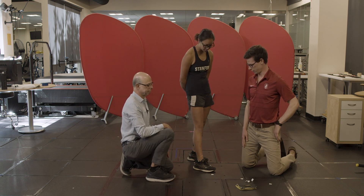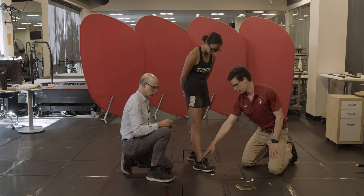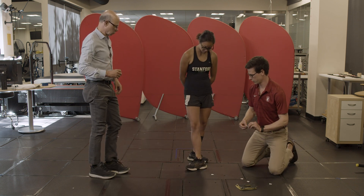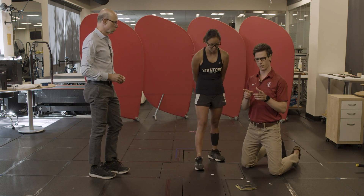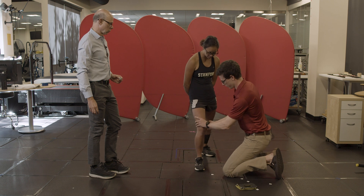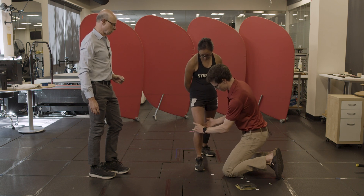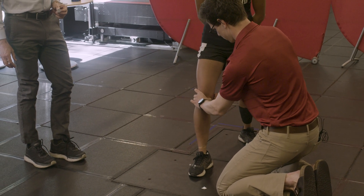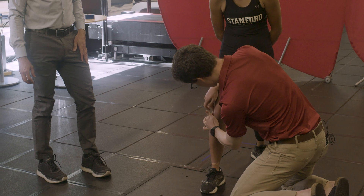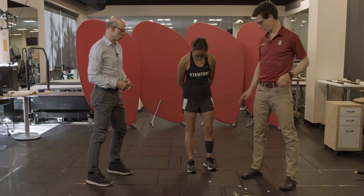Now we want to characterize the shank. If we assume the ankle markers define the fixed axis of the ankle, those markers are fixed in both the foot and the shank, so we can use them for both. But we also need to define the knee joint axis, so we put two markers on the medial and lateral femoral epicondyles — the most prominent points on the outside of the femur. It can be helpful to have the patient go through a range of motion to palpate, since the IT band can make it hard to find the lateral epicondyle. Now we can establish anatomical reference frames for both the foot and the shank.